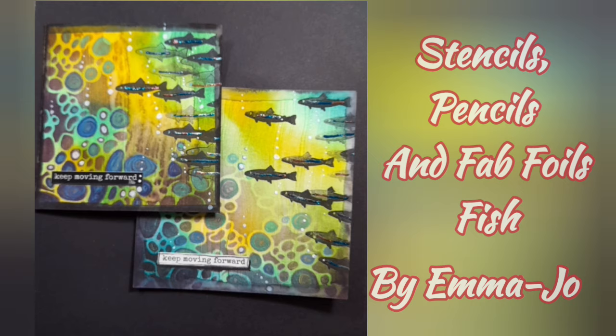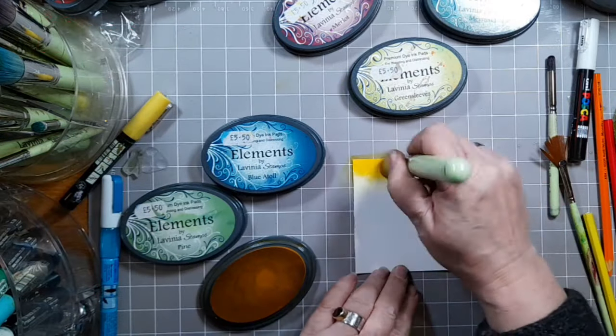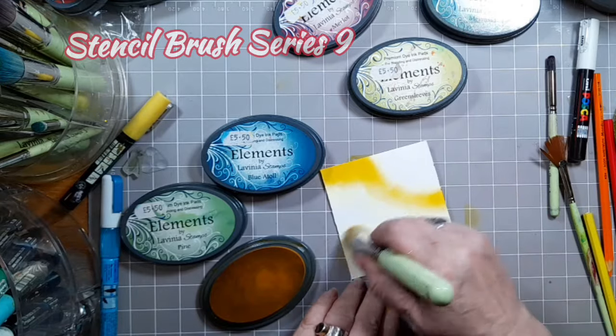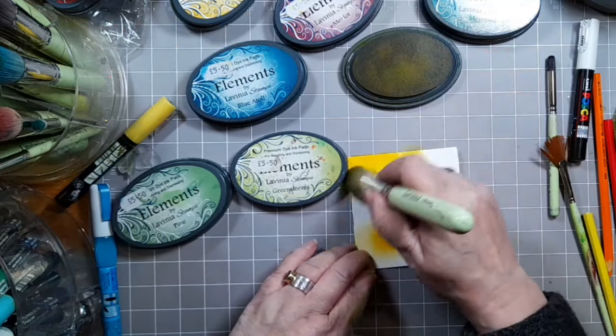Hello and welcome to Stencils, Pencils and Fab Foils Fish with me Emma Jo. So watercolour card, cut to size, stencil brush series 9 and some Elements Ink Sundance first.